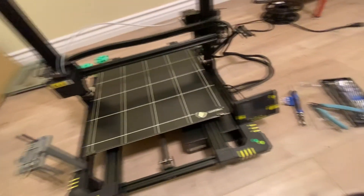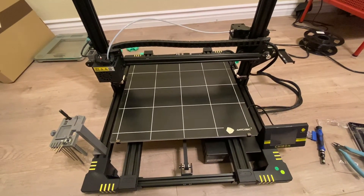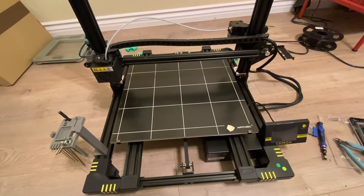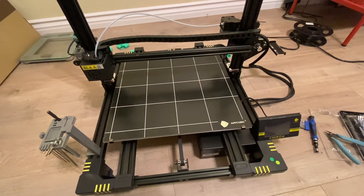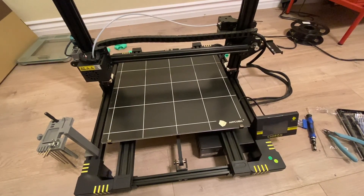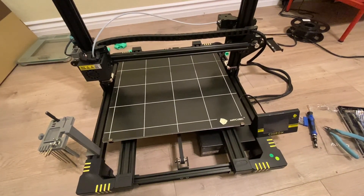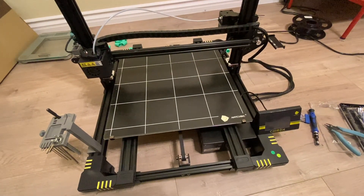My Anycubic Chiron giant printer has a giant problem — the massive heat bed has gone out. I contacted Anycubic support and they sent me a new one. It did take quite a while to get here, about three weeks, coming from overseas with delays. This is a quick video on how I'm going to tear it apart, get the hotbed changed out, and get it back in service.